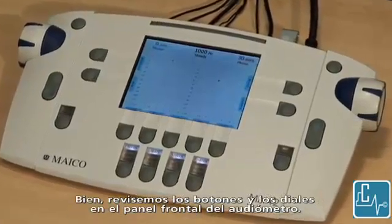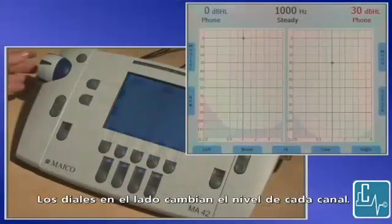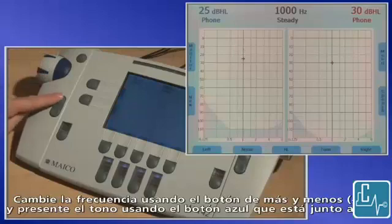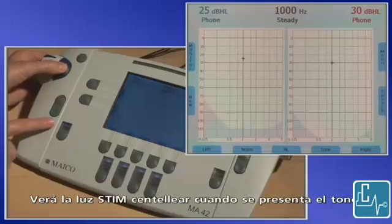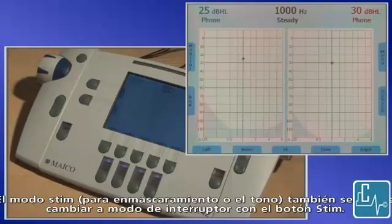Let's review the buttons and dials on the front panel of the audiometer. The dials on the side change level for each channel. Change frequency using the plus and minus button and present the tone using the blue button next to the dial. You will see the stim light flash when the tone is presented.